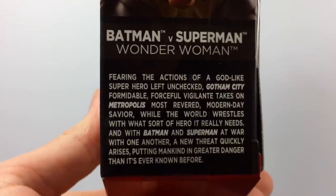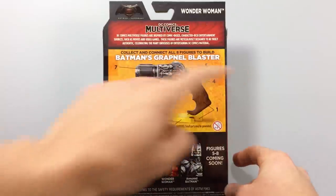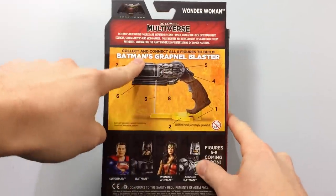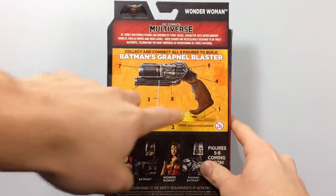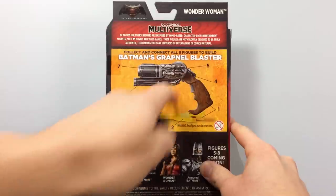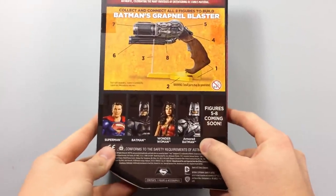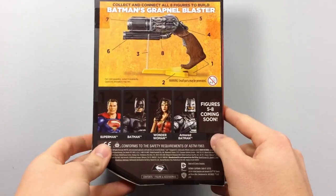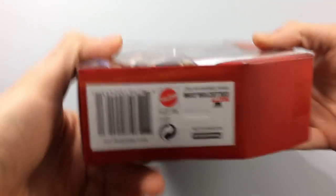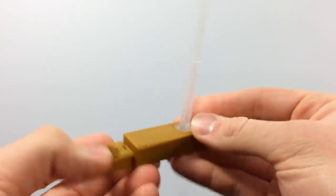On the back you see Wonder Woman on the left and the Batman v Superman logo, DC Comics Multi-Universe. You have the grapnel blaster, and it even admits it's made of a bunch of pieces. Here is Armored Batman's grapnel blaster. It goes one through eight — the first four for this film and the next four probably for another film, maybe Aquaman. On the side you get a little window. Right off the bat you get a stand for the Batman grapnel gun.